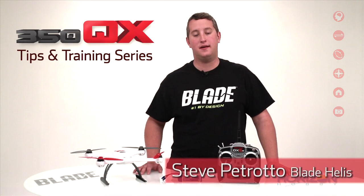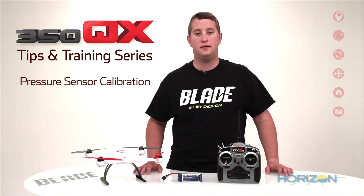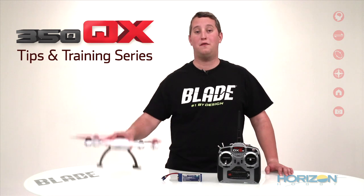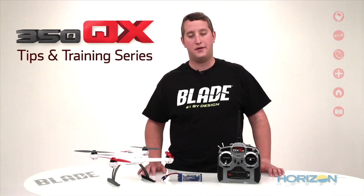Hey guys, Steve Petrato here from Blade. In this video, we are going to cover a pressure sensor calibration. This kind of maintenance is going to be helpful if you've either replaced the pressure sensor or your 350QX has been through a few crashes and is inaccurately holding altitude. It's a good idea to do this calibration every so often for optimum performance.